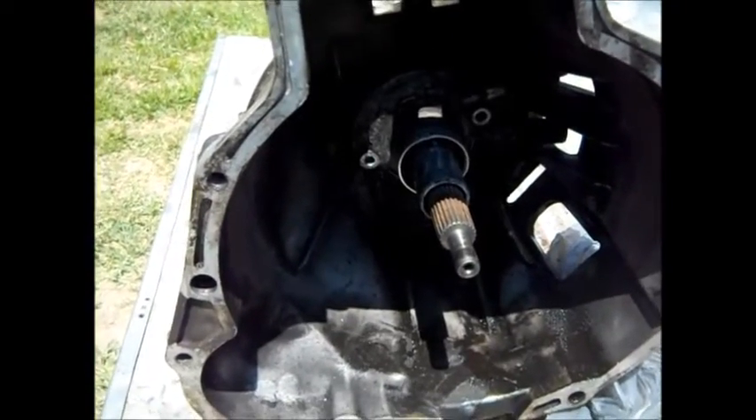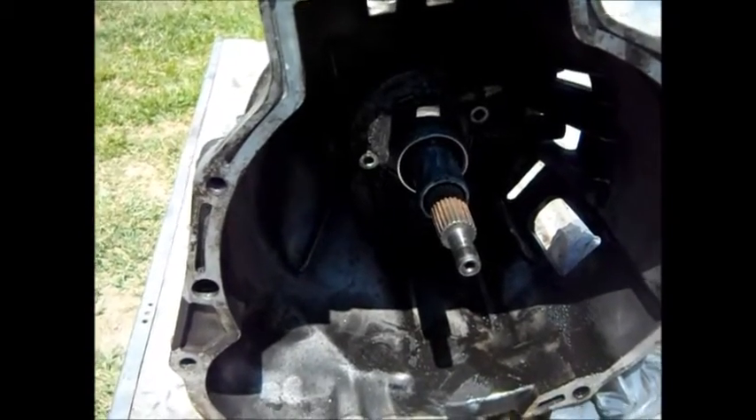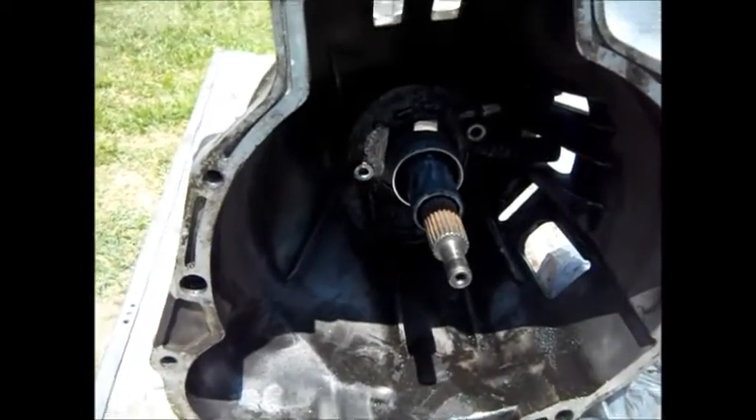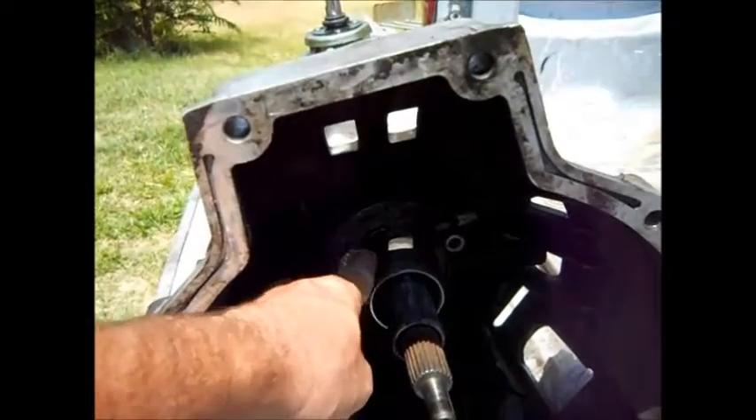So I drained it and purged it again to see if there's any air in it, but it made no difference at all. So of course, if the one behind the pedal is okay, it must be the one at the transmission — this one — which is bad.